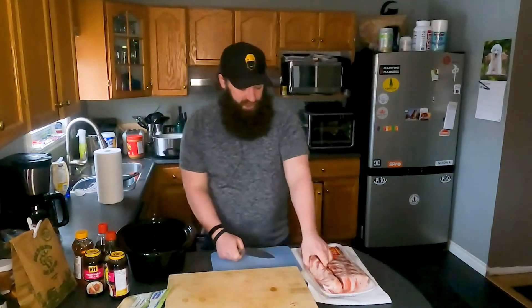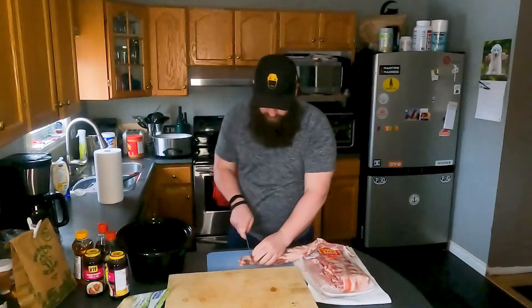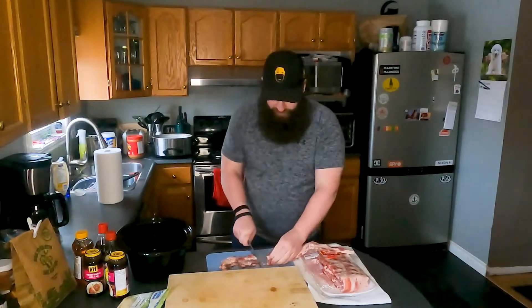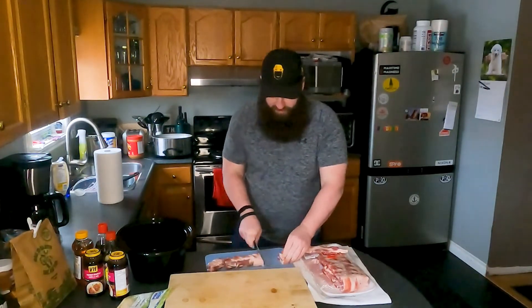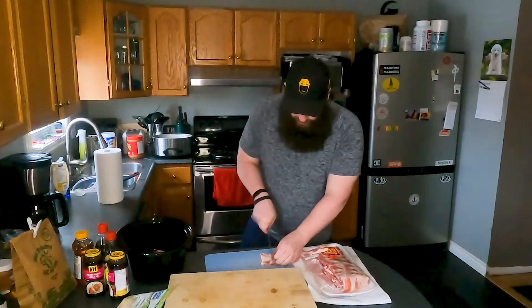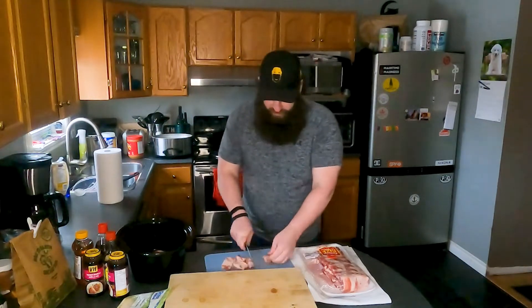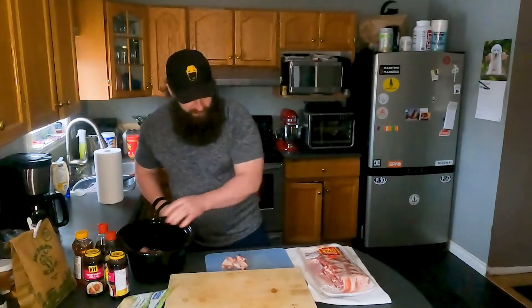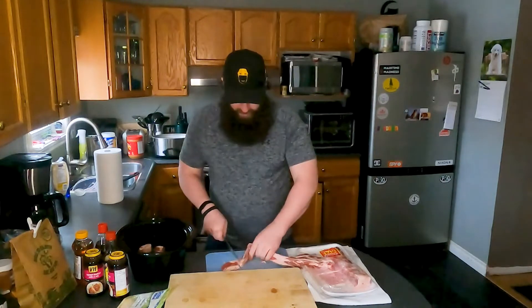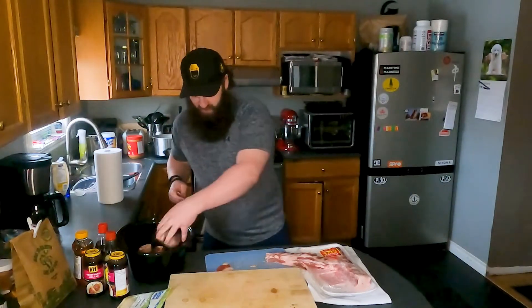First thing I'm going to do is start chopping up these ribs. You just want one rib per piece and we're going to put those individual pieces in our pot. If you end up with like two ribs per that don't hurt, boys, it's all good. Like we're not Gordon Ramsay here, we're not Jamie Oliver, we're not all those guys. We're the Flavor Lab — we're having fun, we're cooking it up, we're having a good feed. Don't worry if you get them a little too big. Just cut them up, try to get one bone so they're nice little snacks.